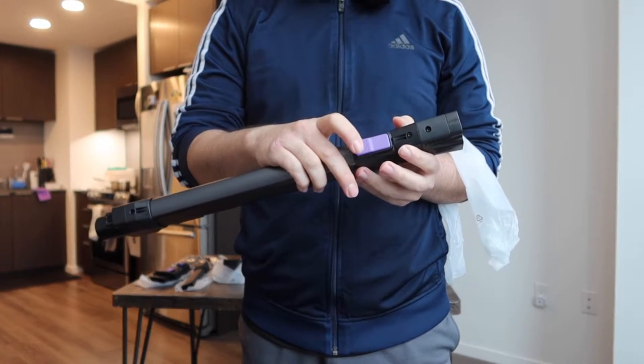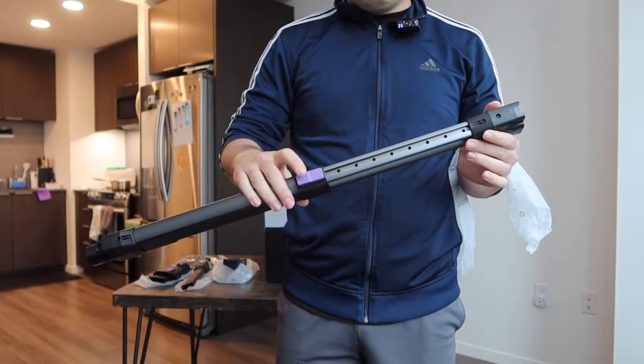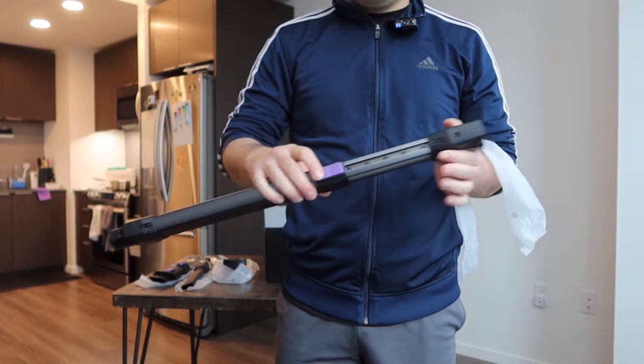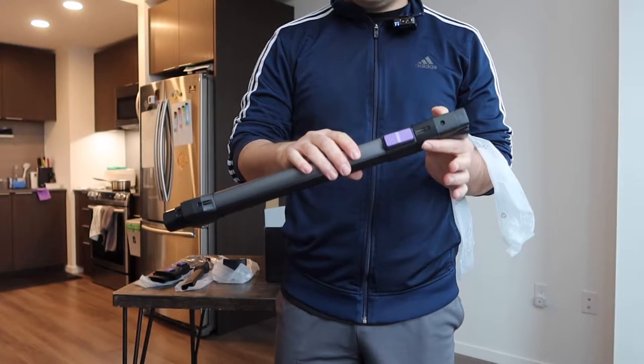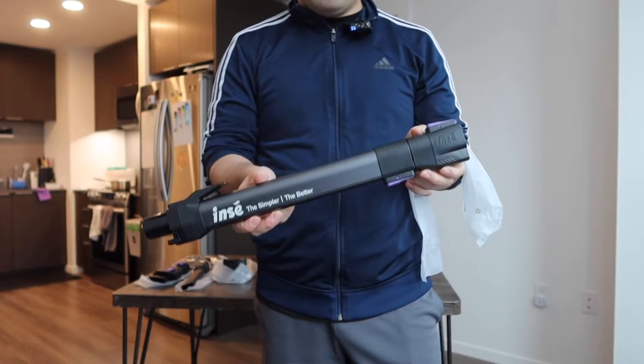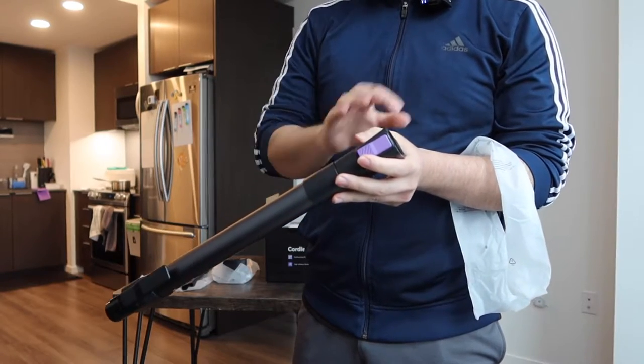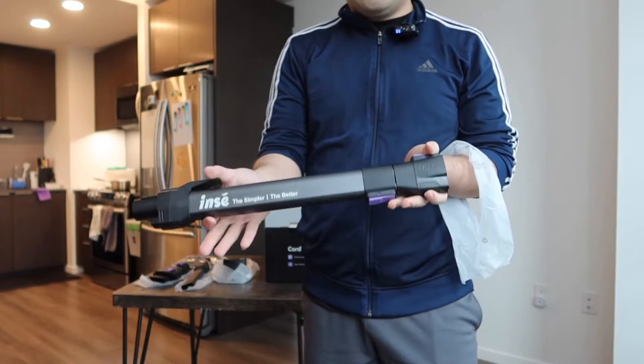Pressing that button allows you to extend the stick to make it longer. If you push the button again it brings it back together to make it shorter — really cool that they give you that option. On the top part there's also a button for you to release and take it apart, which I'll show in a second.